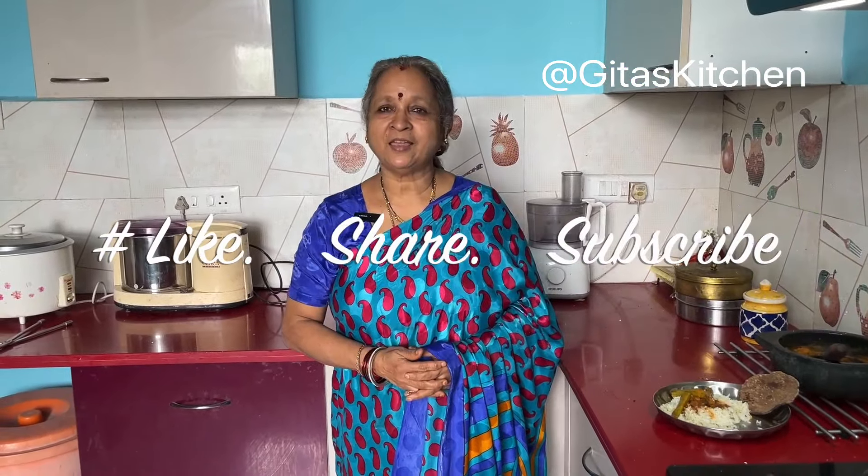Thank you for watching the video. Please subscribe to Geetha's Kitchen and share the video with your family and friends. We will meet again with another interesting episode from Geetha's Kitchen. Thank you, see you in the next video.